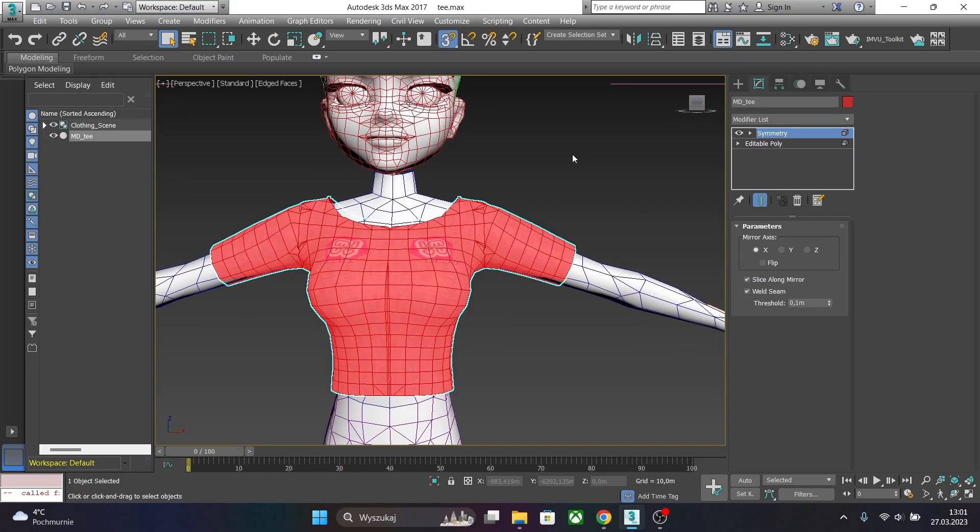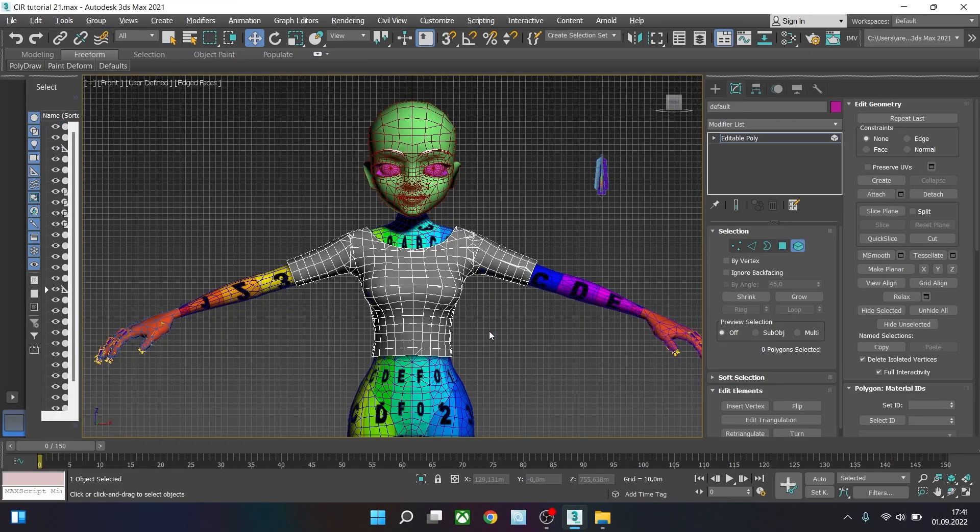To show you another method of retopologizing a mesh, I will have to switch to another version of 3D Studio Max. I switched to 3D Studio Max 2021, as this feature is available from this version and above. So now select your mesh.